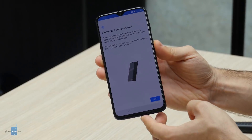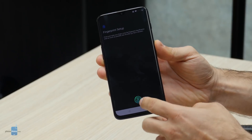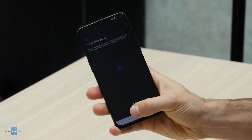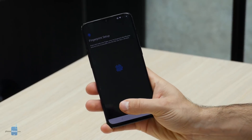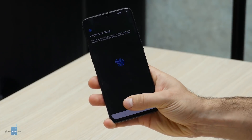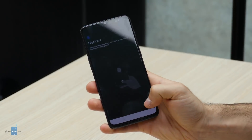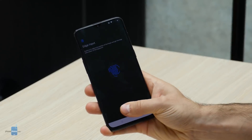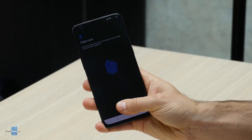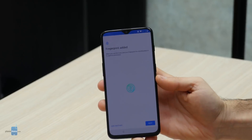Now let's take a look at the fingerprint scanner, which is inside the screen. The fingerprint setup prompt asks you to re-enter your fingerprint — all the standard stuff, right here. Registering your fingerprint is definitely slower than on other phones, but this is new technology and we're really curious to see how it works. After a few more tries, fingerprint added.